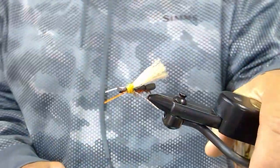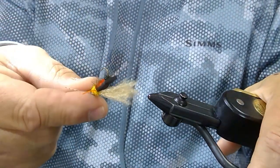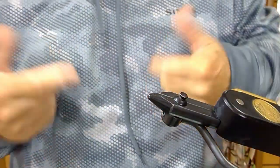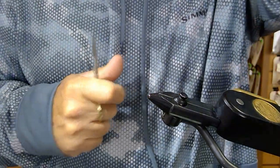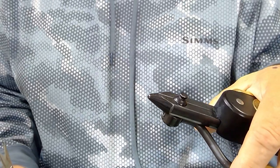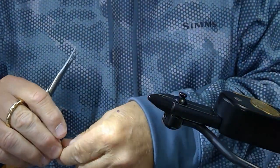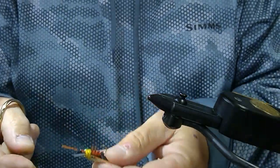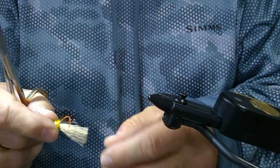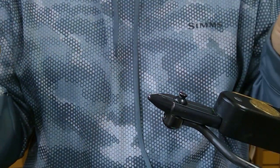This is Steve from the Wordly Bugger and today I'm going to show you how to tie the Tail Gunner October Caddis pattern. It's that time of year again. Fall is here and we're fishing October Caddis patterns, getting big hatches of October Caddis that'll go on through the month of October and into November here in central Washington on the Yakima River. I'm going to show you how to tie this super effective October Caddis pattern — relatively easy to put together but great for hanging another fly off of.